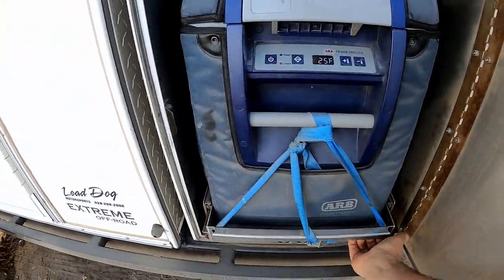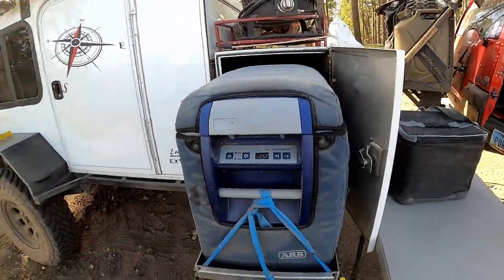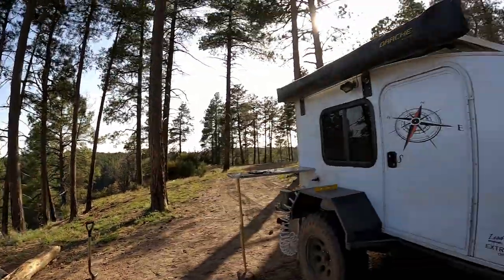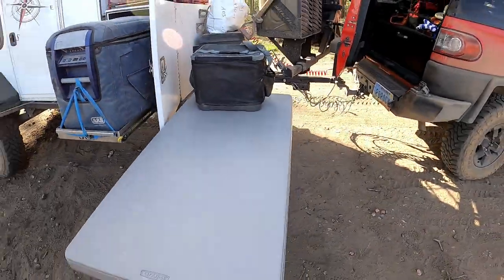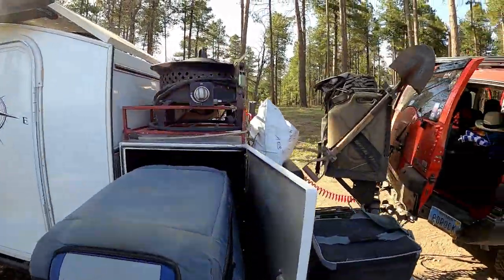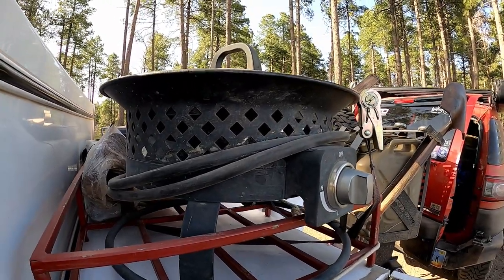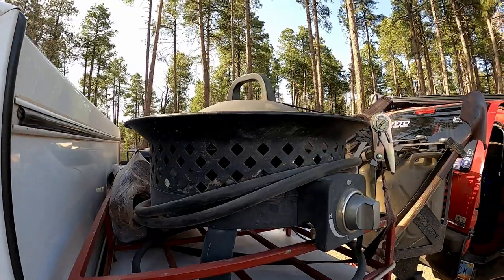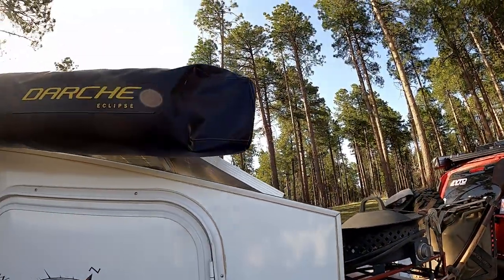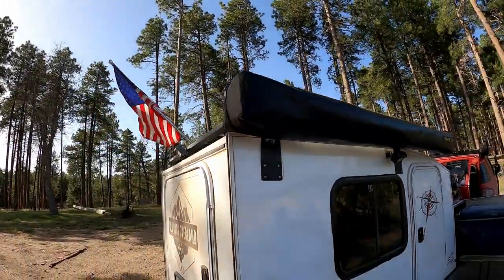Fridge right here. We've got the burning right here. Tables. Got our propane fire pit for when we can't have wood-burning fires. 270 awning — we haven't opened it up yet. We just got here a little bit ago, but we've just been hanging out.